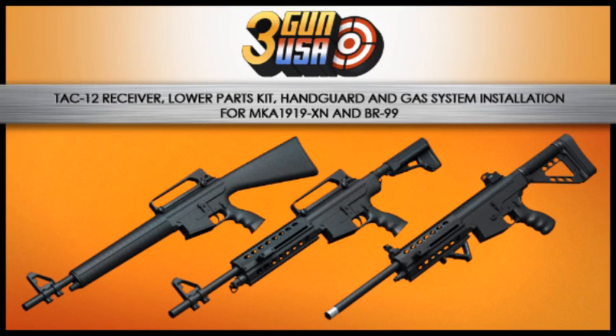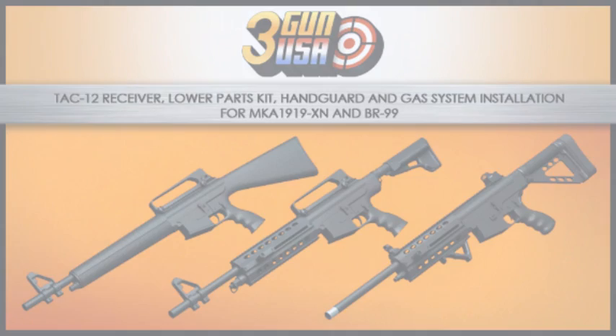The purpose of this video series is to provide instructions for the installation of a variety of upgrade components designed for the MKA-1919 shotgun. Aside from a few minor details, most of the procedures and parts shown are applicable to the MKA-1919XN and the BR-99.